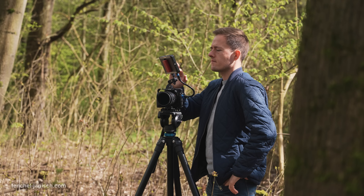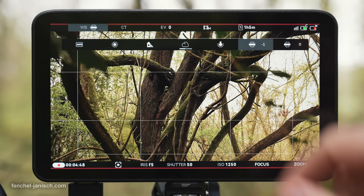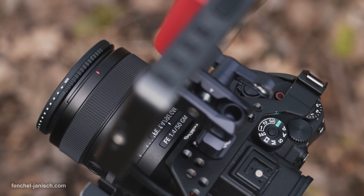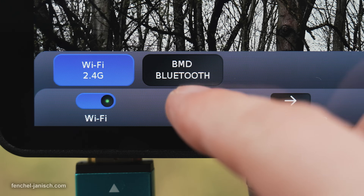Wireless control of camera settings such as recording, color temperature, focus, zoom, and ISO are supported with a variety of camera models from Sony, Blackmagic Design, and others.